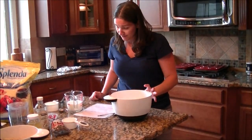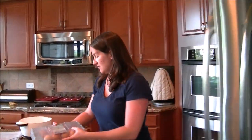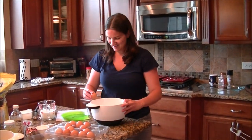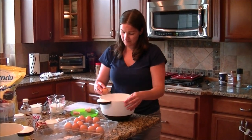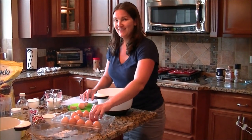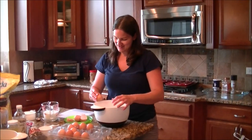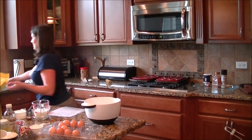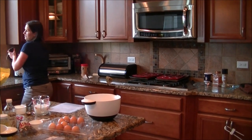Next we have four eggs — I forgot to get those out of the fridge. You don't need to keep the yolks intact, just don't get any shells in there. Then we're going to do a cup of milk. I've got fat-free milk. You could probably use almond milk.